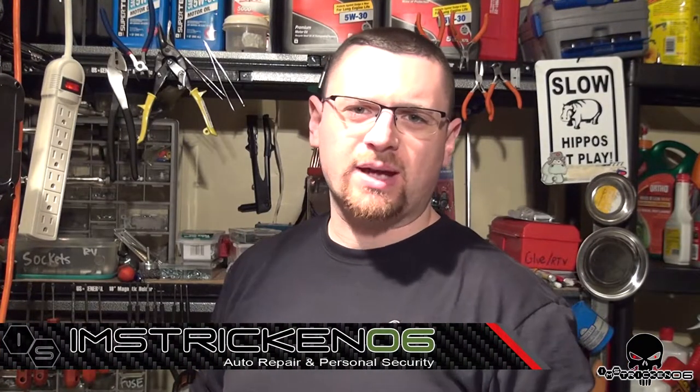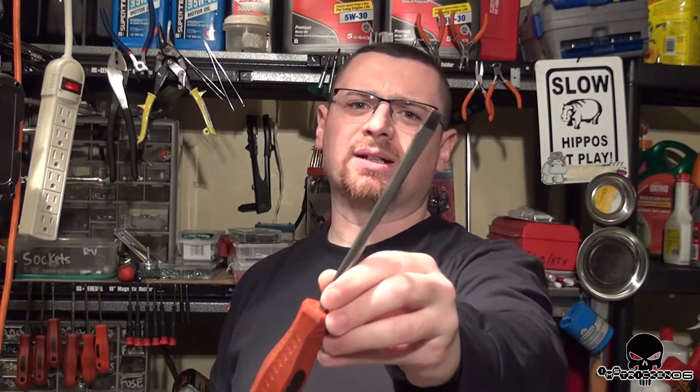Hey guys, what's up? It's Amstricken. Welcome back to another episode. Today I'm going to teach you something really quick and easy to do, and it's how to magnetize the tip of a screwdriver.